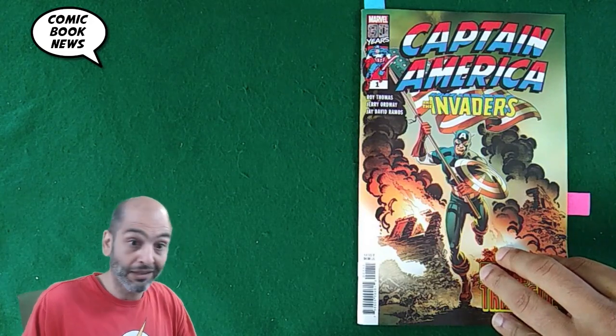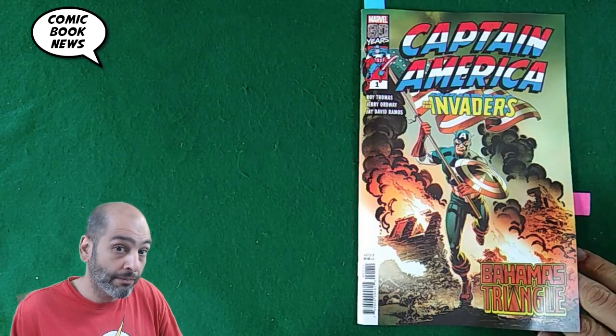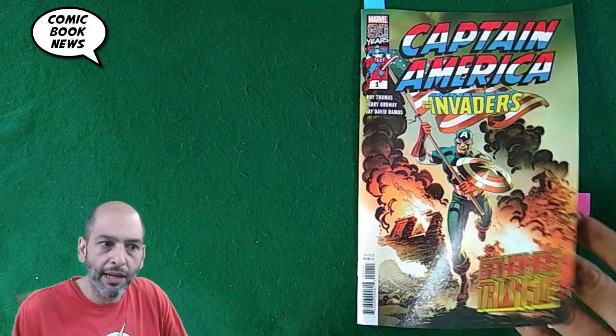Another complaint is that these books are $4.99, which is a little expensive, but it's a nice-looking package. If you're an old-school fan who likes old-school Cap and you just don't feel this new stuff, this might be the book for you. So let's take a look inside.